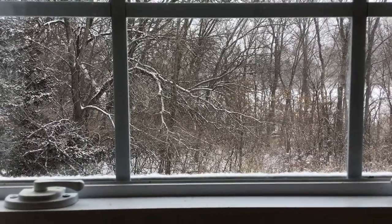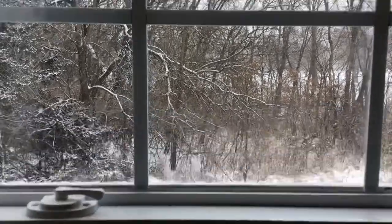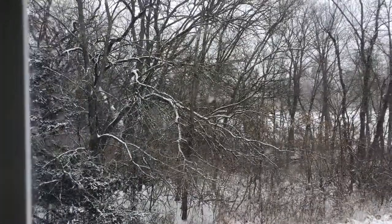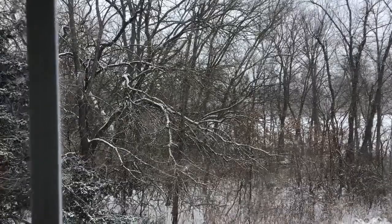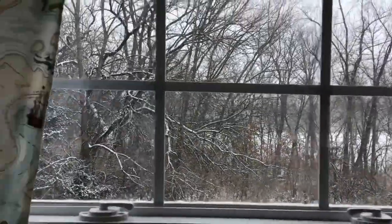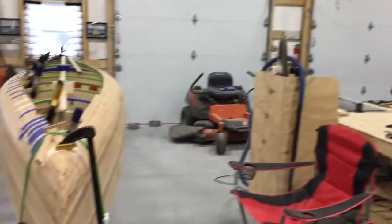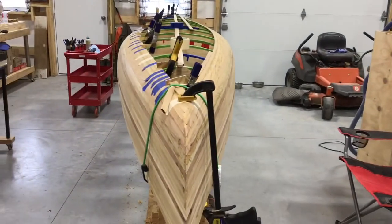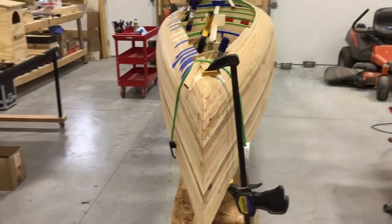It's snowing like mad, got all this arctic air coming in. It's going to be cold for the next week or better. Well, that means it's perfect boat building weather. So here we are in the shop working on the canoe, the 17-foot Freedom.